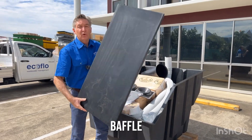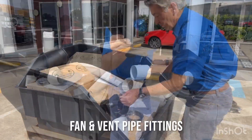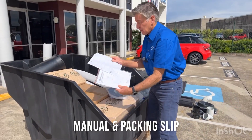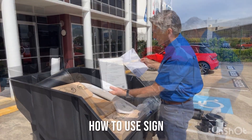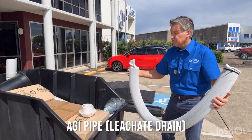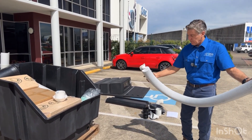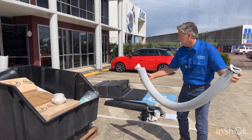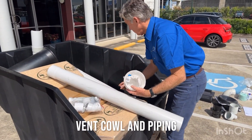So this is your internal baffle, your deck tight, more vent piping, your packing list, a how-to-use guide which you can mount on the back of your wall, your seal. This is for your absorption trench — you'll need a 20mm aggregate, probably, and a trench around about 1.5m long. And your accessories, your vent components, which is all your piping.